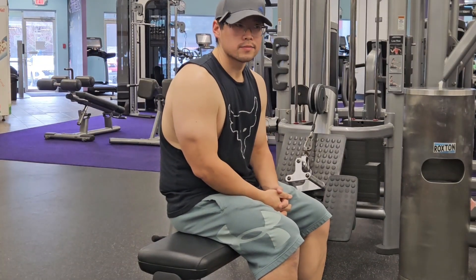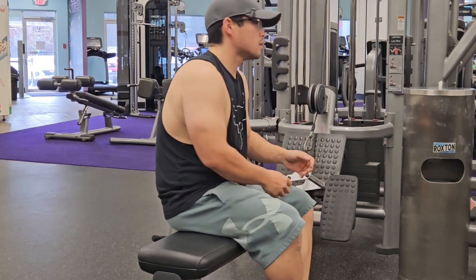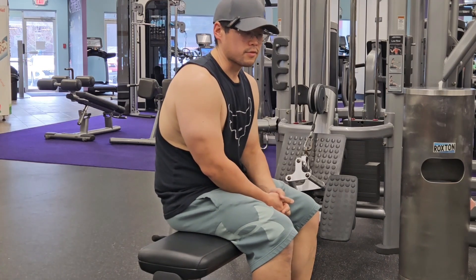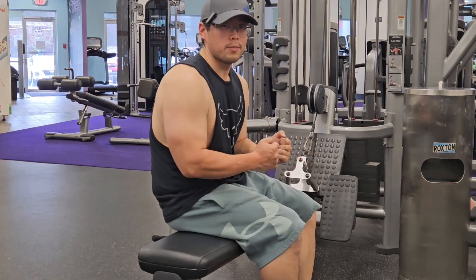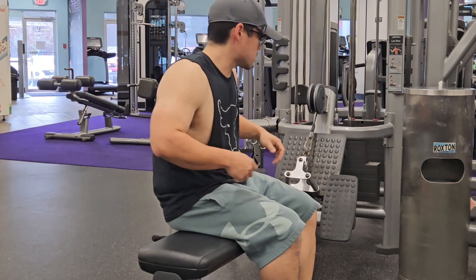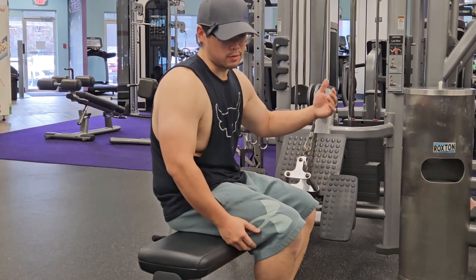Alright, so we're starting with the rows today. The different bars and grips that you do target different parts of your body. The more narrow the grip, the more you're focusing on your lats, whereas a wide grip focuses more on your overall back — your lats, your traps.